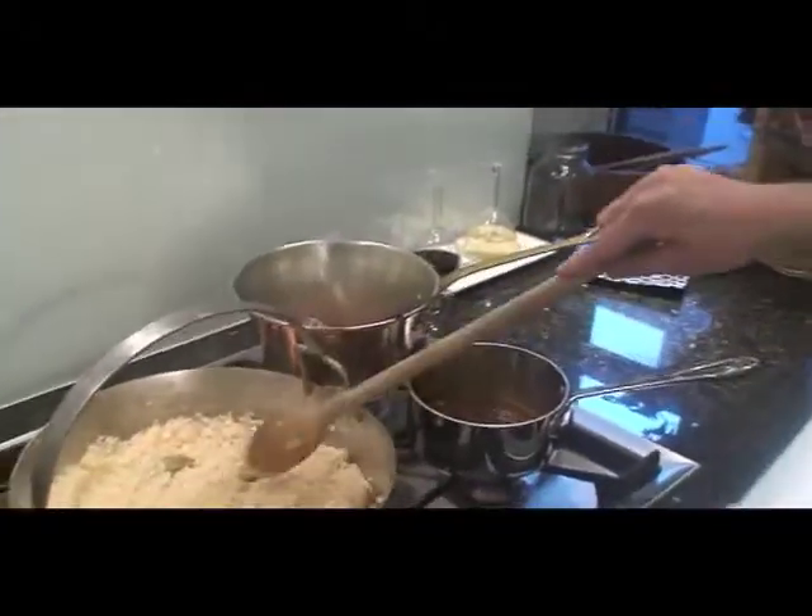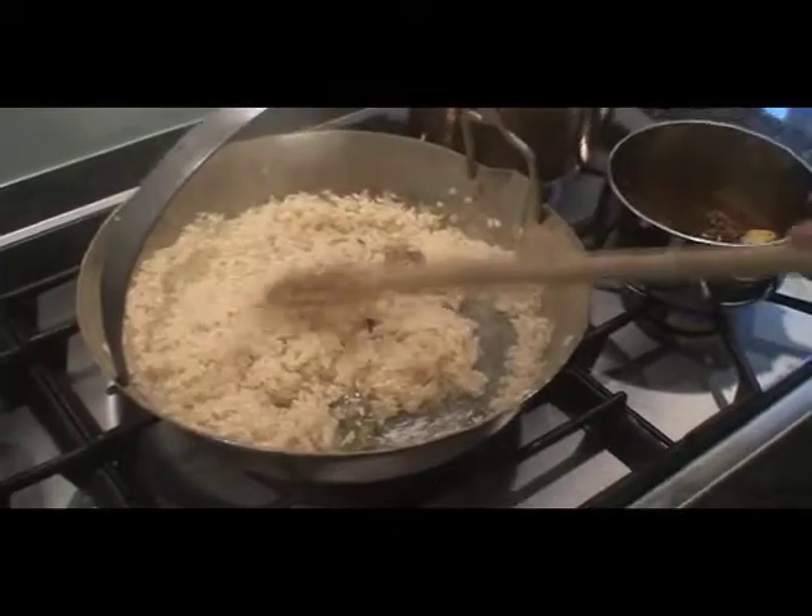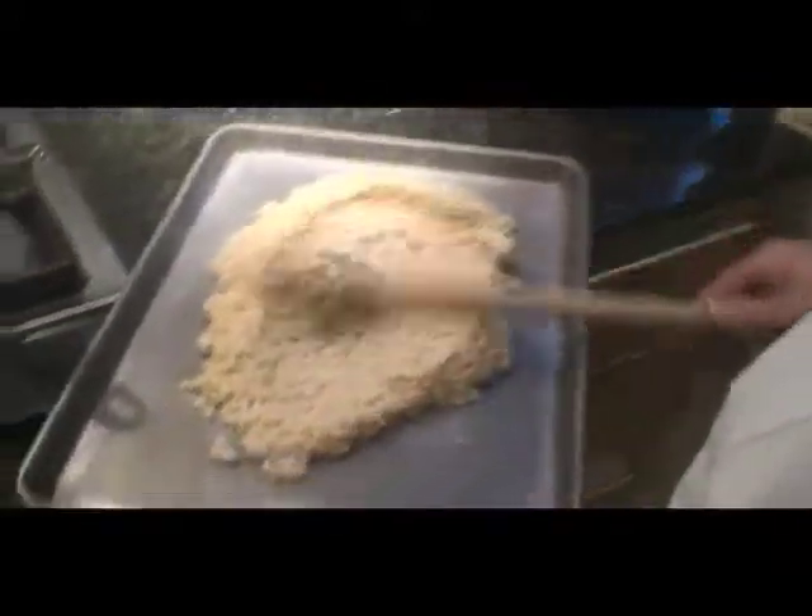Let's just check this risotto again, and it's looking pretty perfect. I don't want it cooked all the way — just like three quarters of the way. So I'm gonna pull it off now, put it on a sheet tray, let it cool down, and then put it back together later. You just want to spread it out nice.